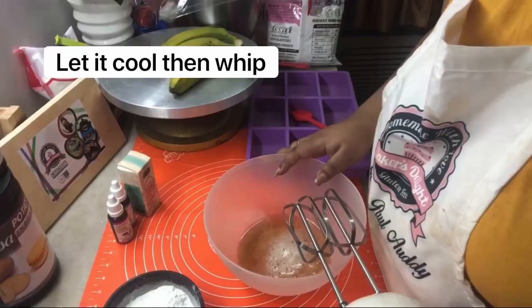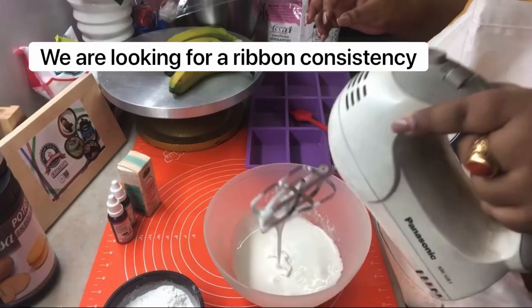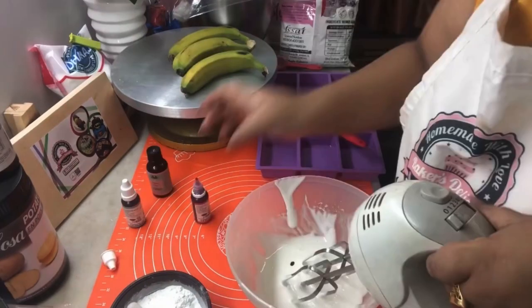After seven or eight minutes, whisk this until it reaches a thick consistency where it falls like a ribbon — that is the perfect consistency you're looking for. Now add in your color; I've added pink.